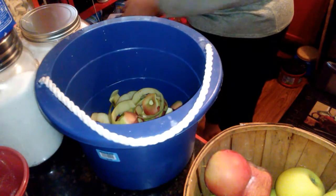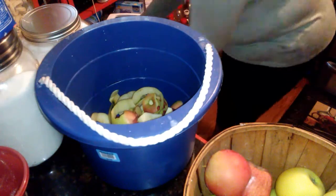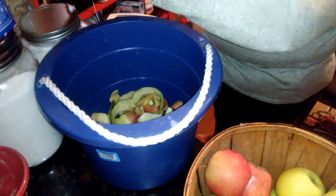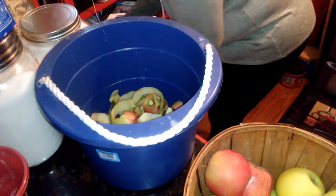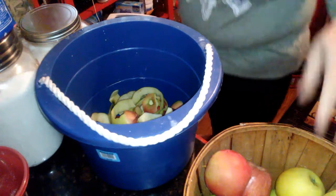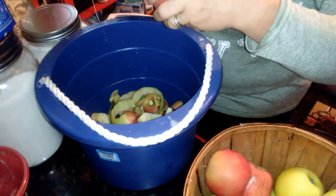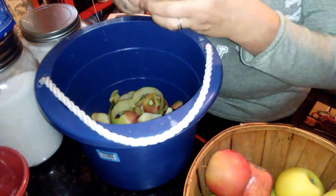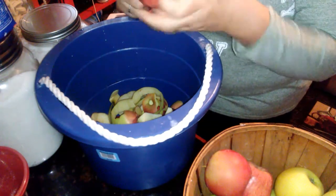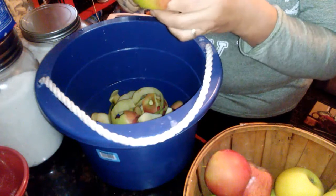I'll show you the crock pot — it's just a little red one. I have a big black one too, but this smaller one seems to cook it better. My bigger one just doesn't do it right, I don't like how it works. This one works perfect, so this is how I make my apple butter and applesauce.